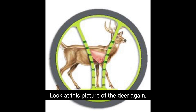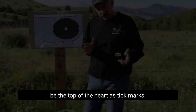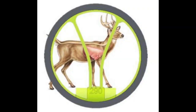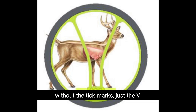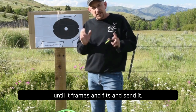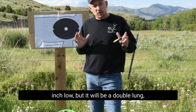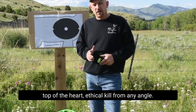Look at this picture of the deer. There's the lungs of the deer, there's the pins on the tick mark side. You're going to see it's 20, 30 — 42 yards would be the top of the heart as tick marks. Now let's look at the same picture without the tick marks, just the V. You can see the basketball-sized lungs fit in the V at 42 yards. You just raise those walls of that V until it frames and fits and send it. It'll be dead center, an inch high or an inch low, but it'll be a double lung, top of the heart, ethical kill from any angle.